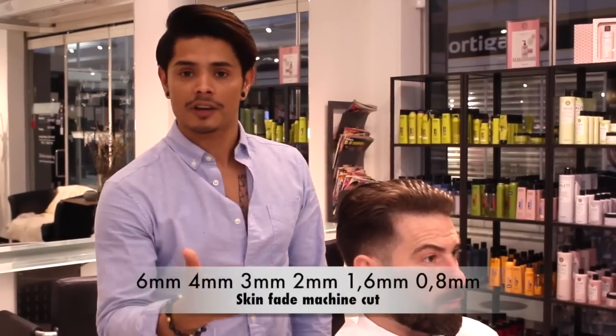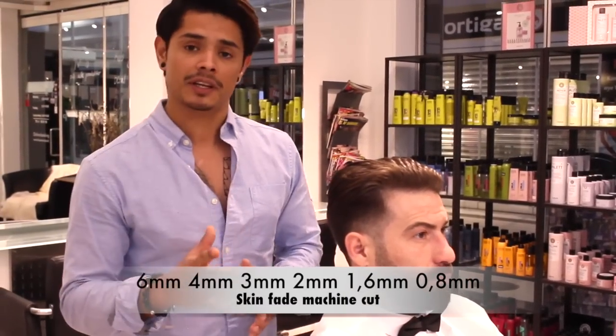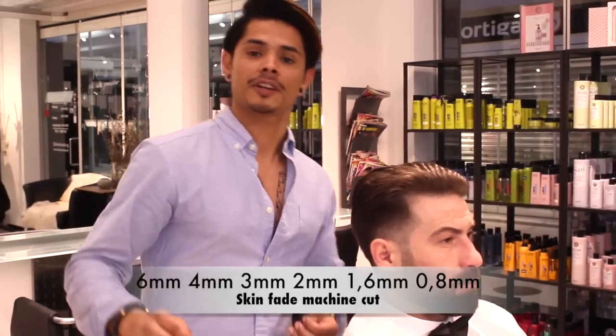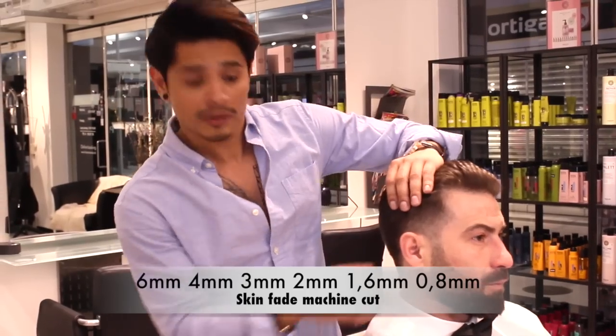Now I'm done with the haircut, cut with the machine. A little bit of fading. I start with the 6mm, and after that the 4mm, 3mm, and down to the 0.8mm.